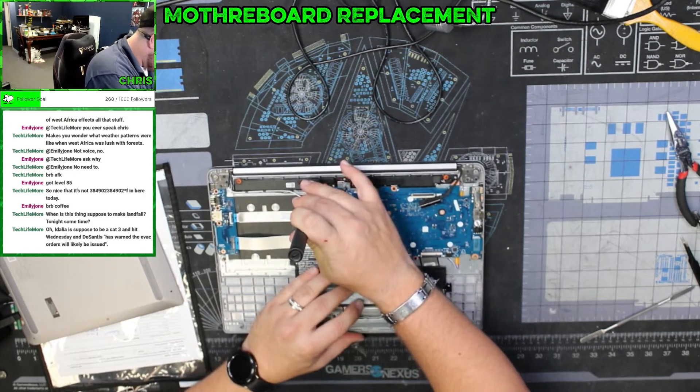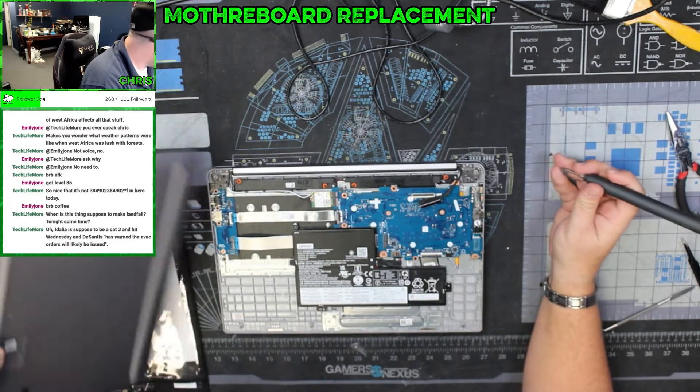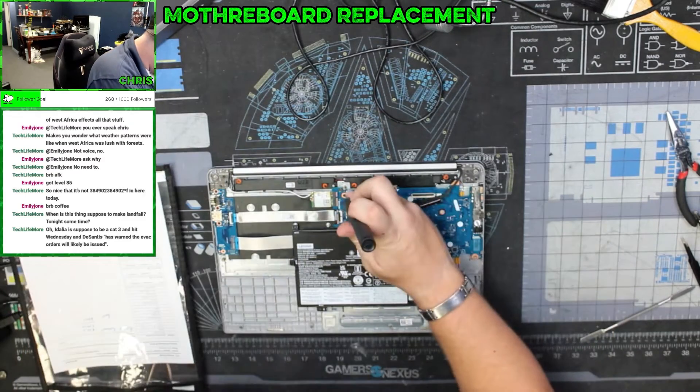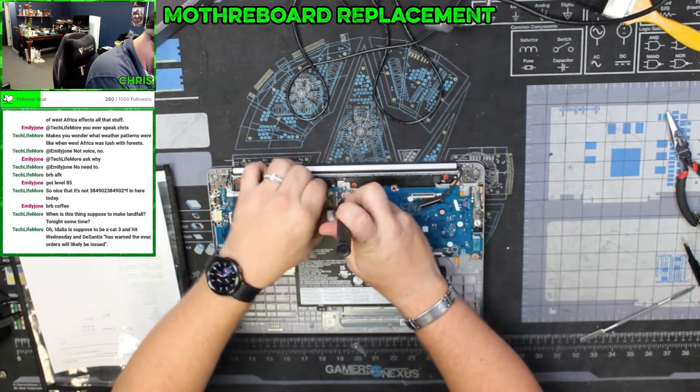This is part two. We've got the Lenovo IdeaPad Chromebook, and we have the replacement motherboard here.